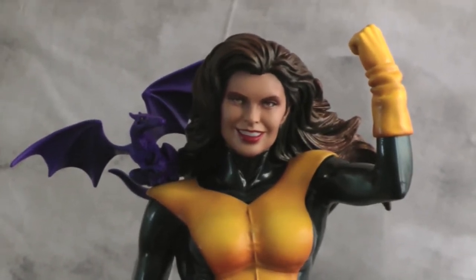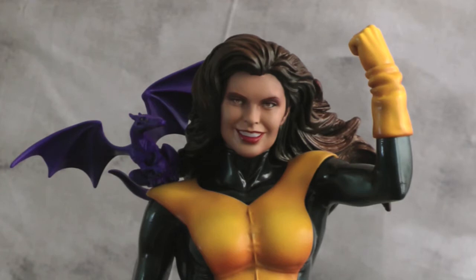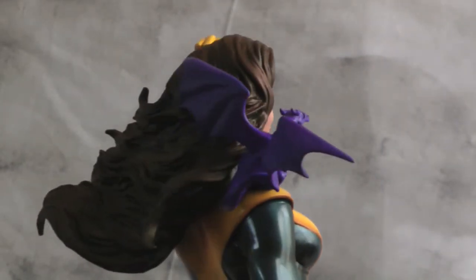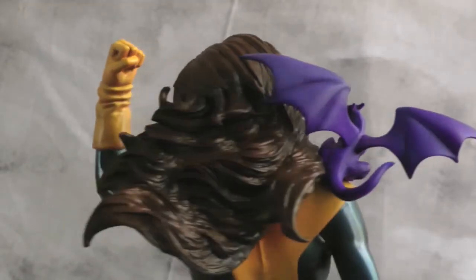I think she worked out pretty cool. She looks pretty fun smiling — I think that worked out for Kitty better than the Sue Storm head that came with the statue. I wanted to have a little more fun with her. As you can see, Lockheed goes on her shoulder pretty well and the hair worked out pretty cool for her too.